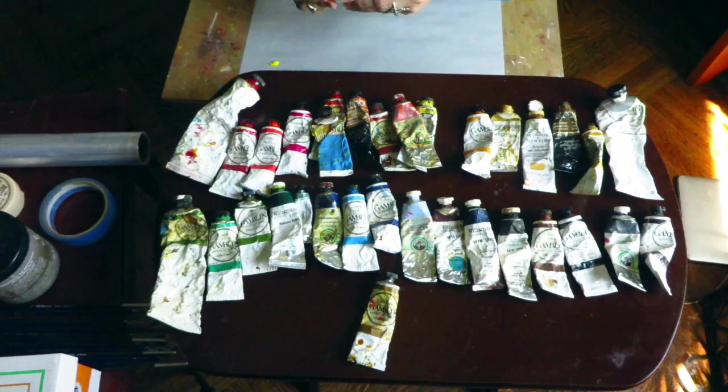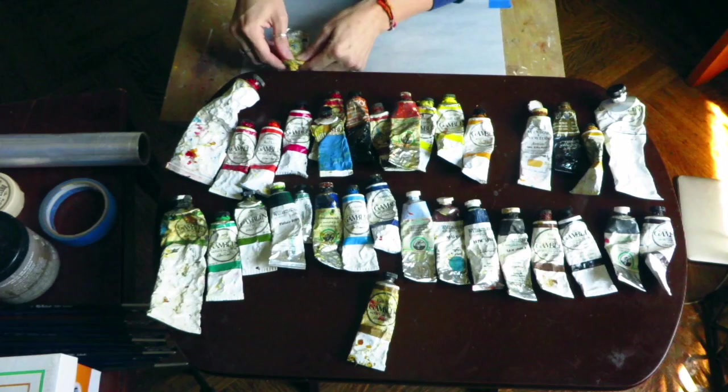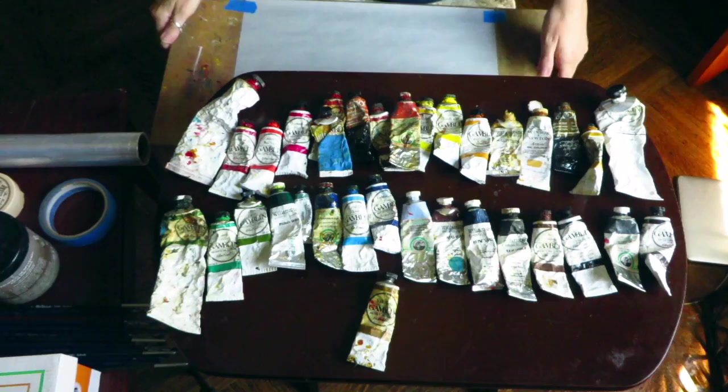Most of my paints are Gamblin, with a few Williamsburg and Old Holland. I use mostly Gamblin because the price point is really good and the quality is really nice. I kind of prefer Williamsburg and Old Holland though for the pigment load — it's much higher, meaning there's more pigment to linseed ratio, so the paint doesn't run out as fast and you get more bang for your buck.